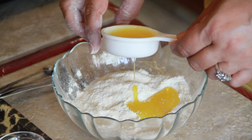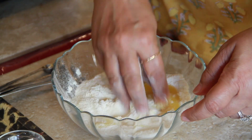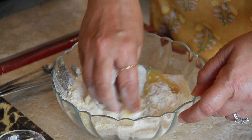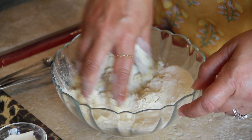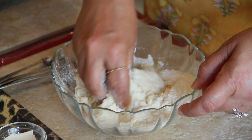Now I am going to take my ghee. I am not going to add the whole amount at the same time but little by little, because sometimes in the hot season the ghee is more runny and we may need a little less, and sometimes in the winters we may need a little more.